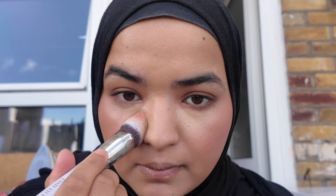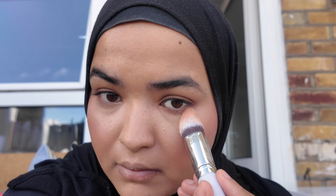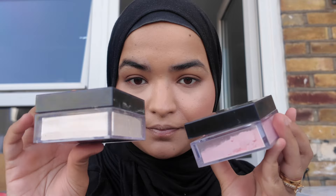I didn't completely blend out my concealer earlier — I was waiting for it to marinate so I get the fullest coverage. Here I am just quickly blending out the rest of the concealer to get the maximum coverage. And here is the final finish, so if you were wondering why my concealer wasn't blended out fully, that's the reason.